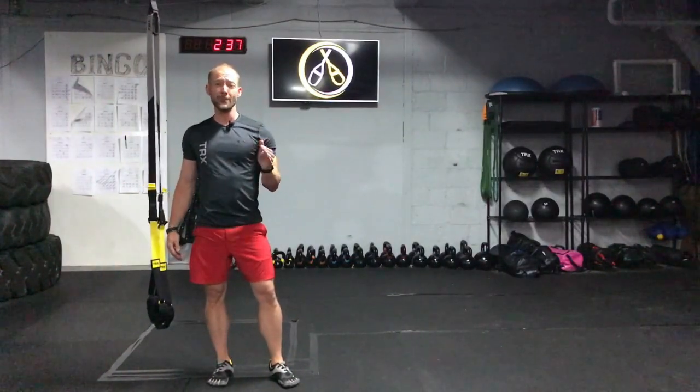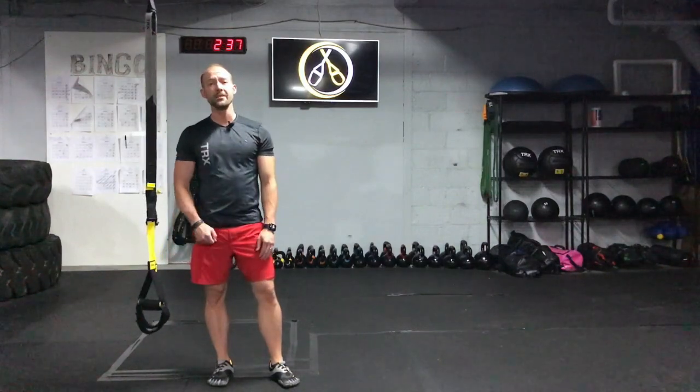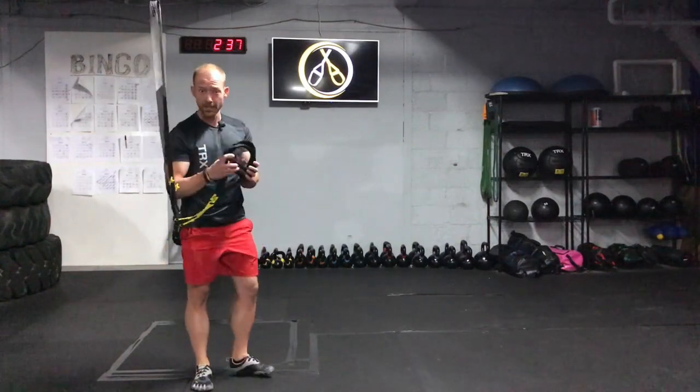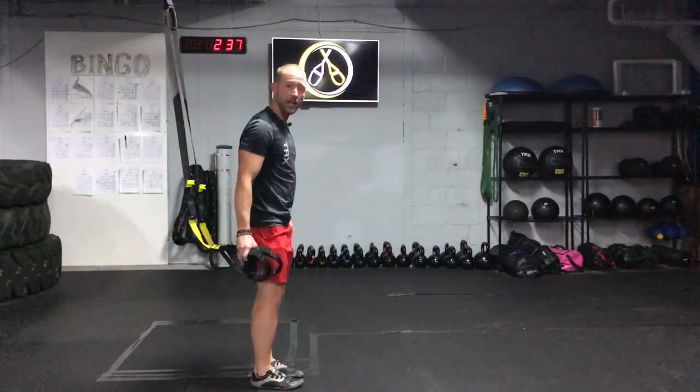Hey guys, today I'm going to show you one of my favorite TRX exercises, the TRX Lunge. Begin with your TRX at mid-calf length. You're going to grab a hold of both of those rubber handles, face away from your anchor point.